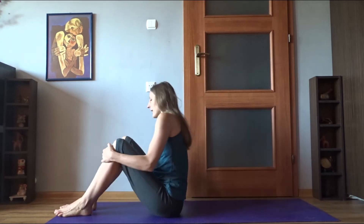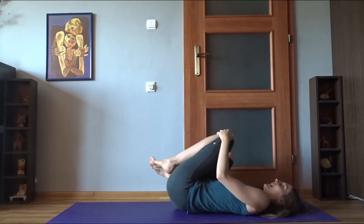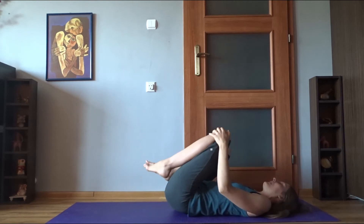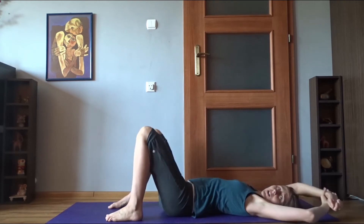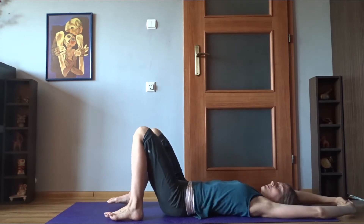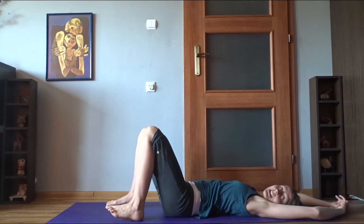We're going to start lying on the mat. You can sit yourself at the edge of the mat and then slowly roll yourself down. And even before you lie down completely, it's nice to just move around a little bit — rock slightly, stretch and yawn. Feel free to improvise and just listen to your body.